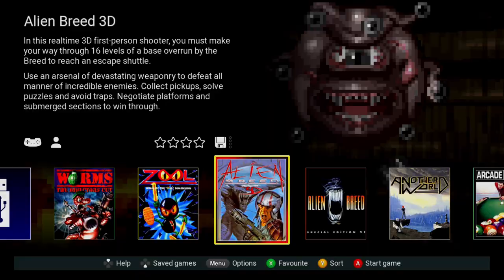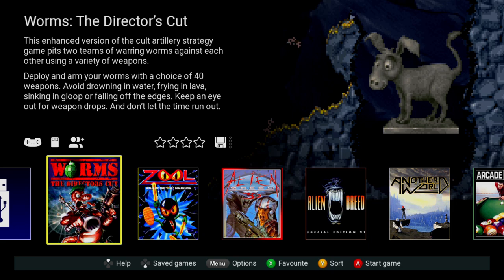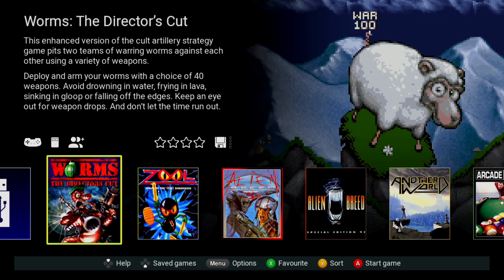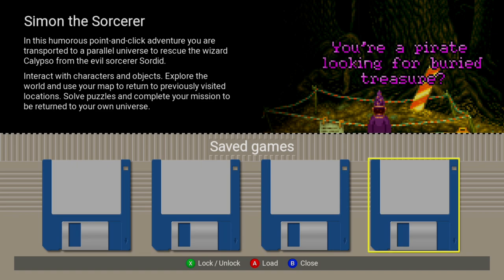Here's the first thing you see after turning on the console — it goes through different pictures and screenshots from the games, and tells you what controllers you can use. With Worms for instance, you can use the mouse, the gamepad, and it's up to two players or more. I've also added quite a few games via USB which we're going to test out.